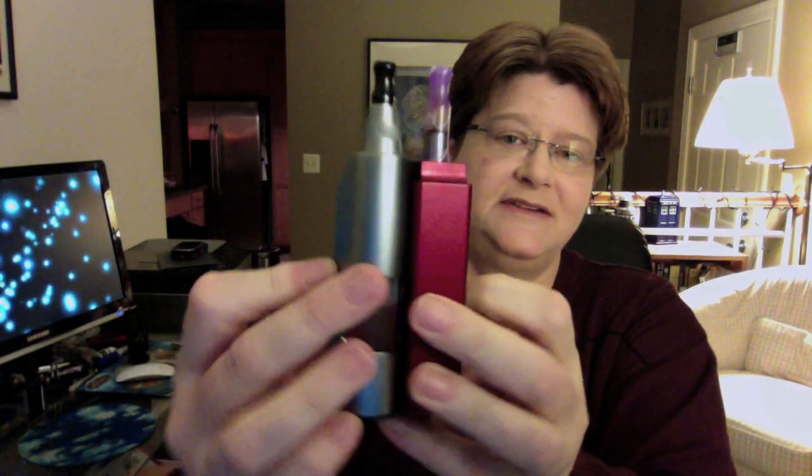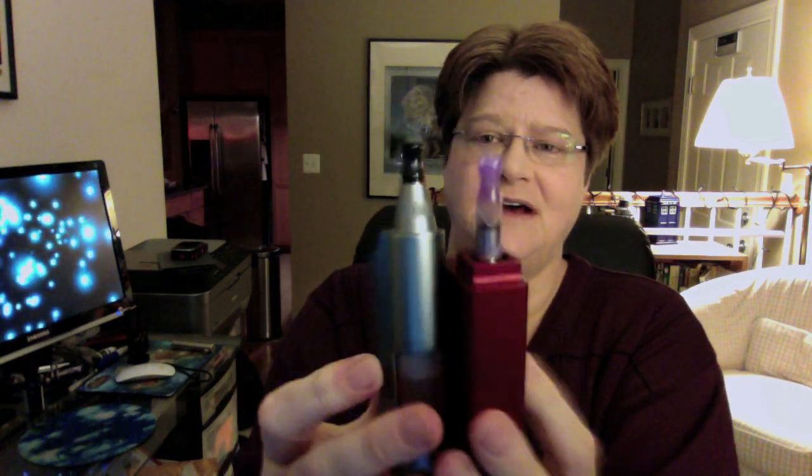The V Mod works surprisingly well. I haven't ordered one before because it required proprietary cartomizers, but the new ones do not — you can use them with any cartomizer, any atomizer. Even a 306 with a long drip tip will come up through the cone. Here it is in comparison to a Rio Grande — about the same size, with a little more rounded edges that are more comfortable.